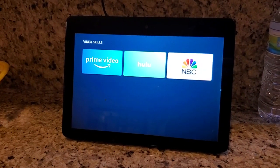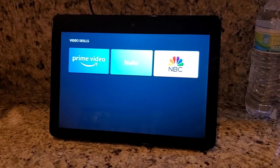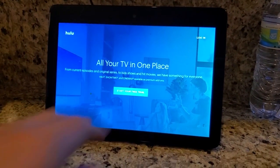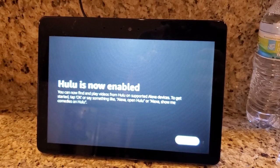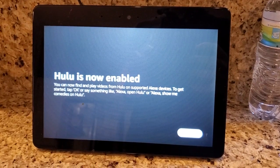I'm going to go ahead and open that and it should pull up a page for me to do that account linking. I'm going to log into my Hulu and put in my credentials. Once I put those in, it says 'Hulu is now enabled,' so I'll say okay and keep going.